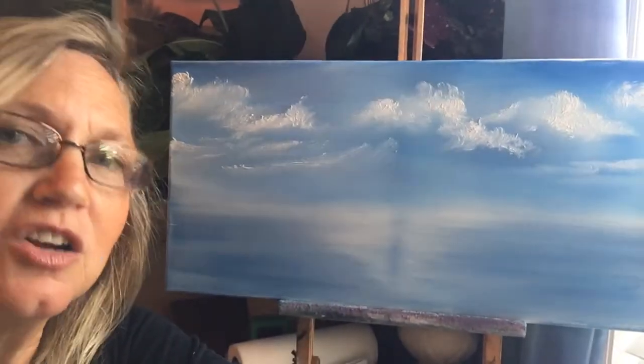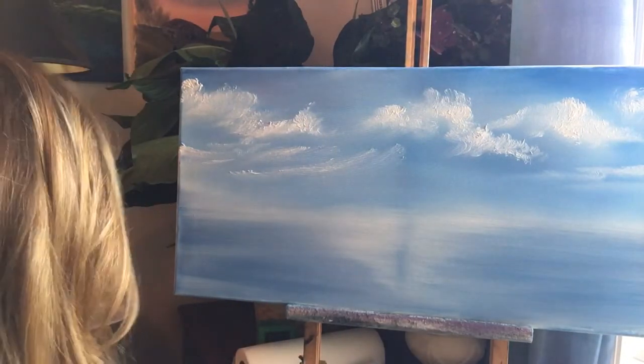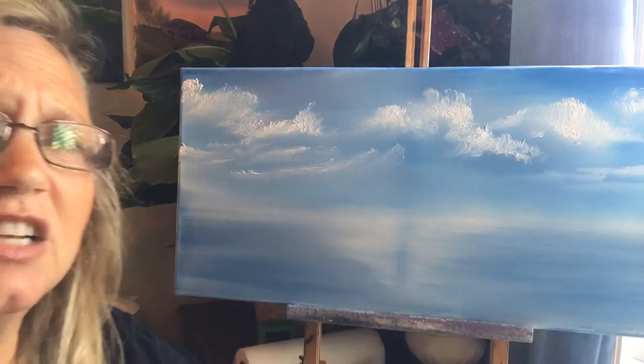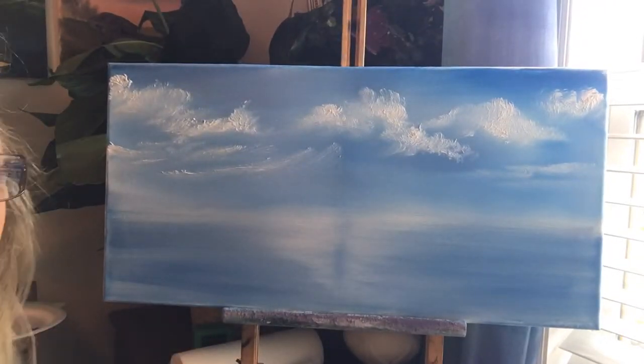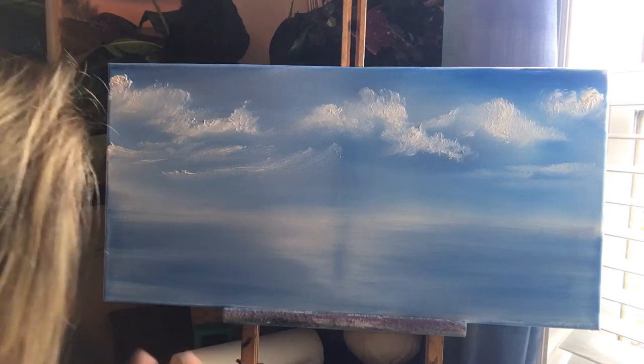Alright, so I'm going to point it toward what I've got going already. This is a 12x24 pre-stretched canvas. Here I have some clouds that I just threw up there in the last video with my 1-inch brush. However, I ran out of time — I was like 6 minutes late — and I've been trying to keep my videos super short, so I stopped and now I'm starting back.